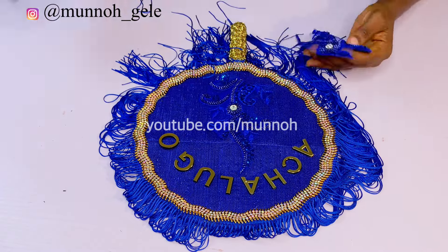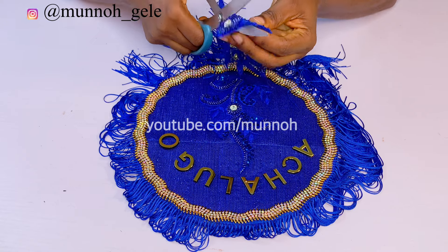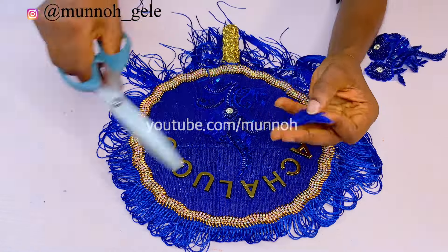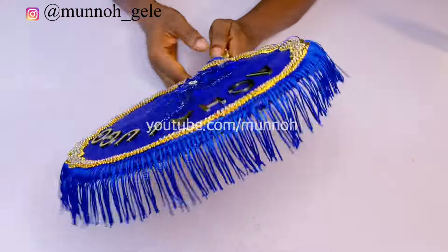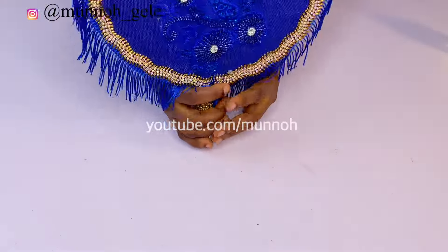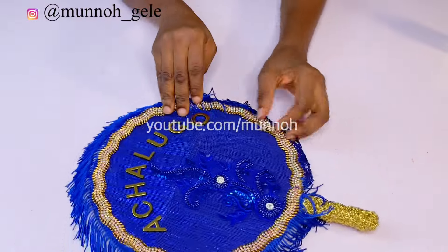There is another way to add your name to the hand fan — the beading method. In another video I will show you how to bead your name onto a bridal hand fan, but for this one I am using an already-made name tag. I also went ahead to trim the fringes to the exact size that I want.